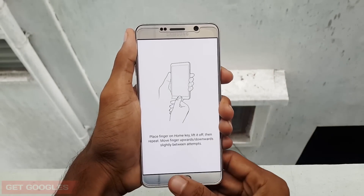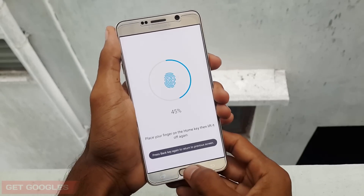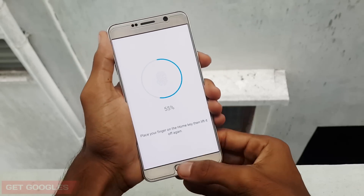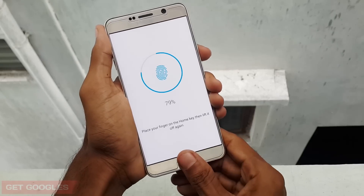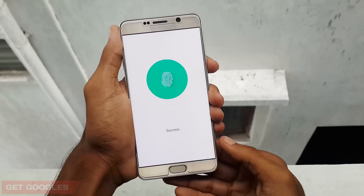Now place any one of your fingers on the home button of your Samsung Galaxy Note 5 in all the ways that are possible. Place it in all directions till you find the message called success. Now it's completed.